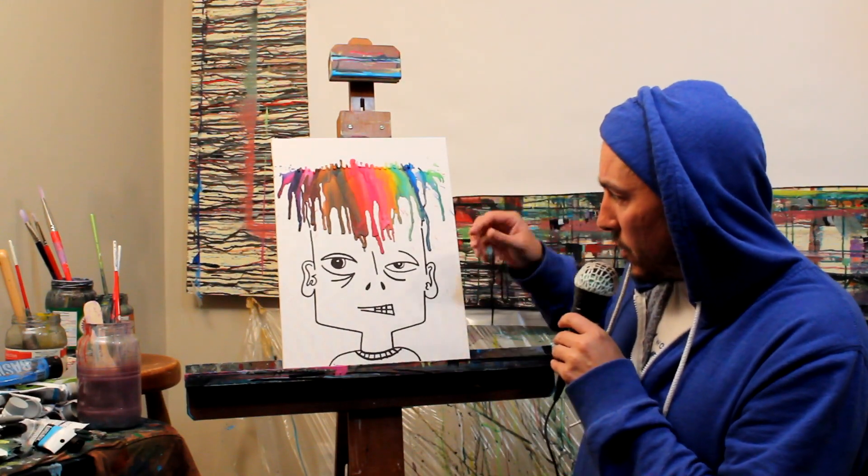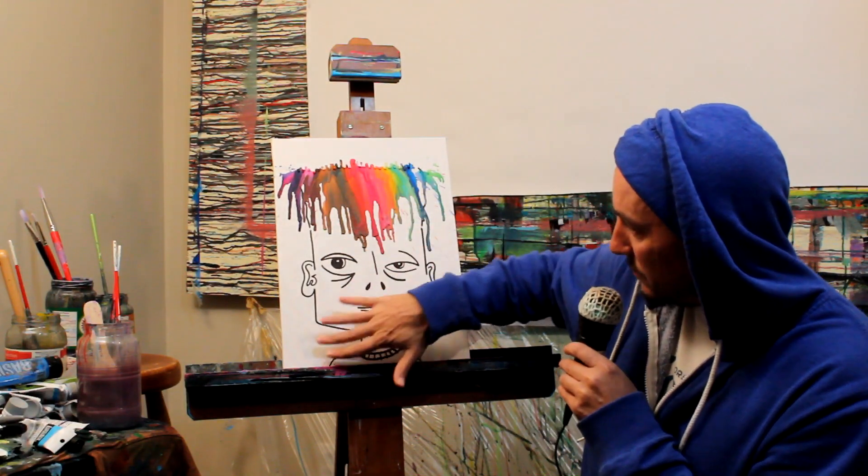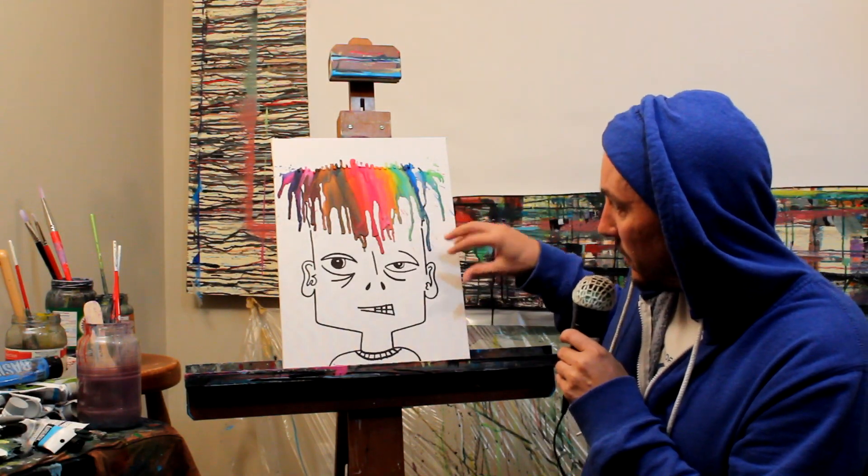Just to make it pop a bit more is to bring in some colors here in the face, and maybe paint out this background a color. Let's get out the paints.